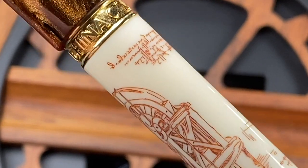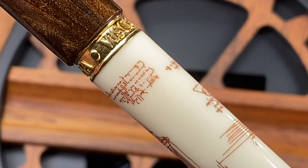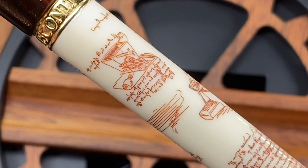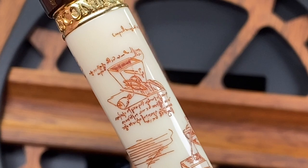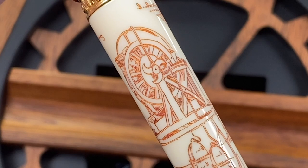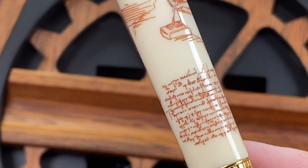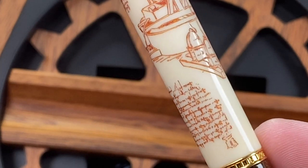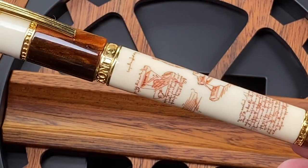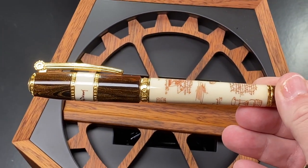I'm going to zoom in a little bit more so you can get a better look. You can just see how fine some of this scrimshaw work really is on that pen — it's quite mesmerizing, and you can see the cogwheel detail there. It's just a beautiful scrimshaw pen and I absolutely love it. For me this is a beautiful pen and I am so glad I was able to add this to my collection.